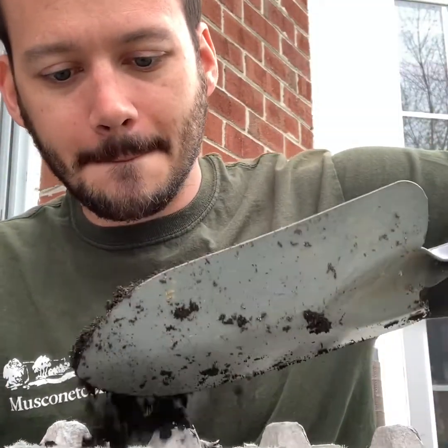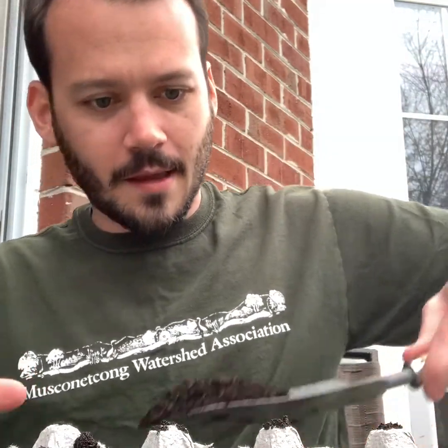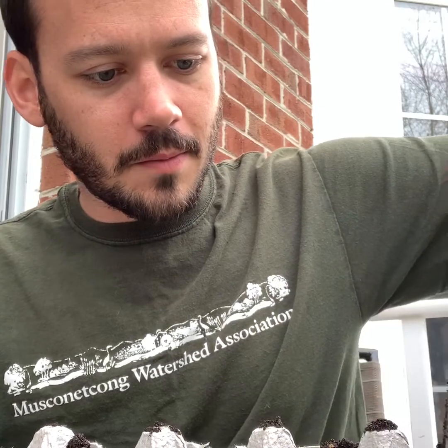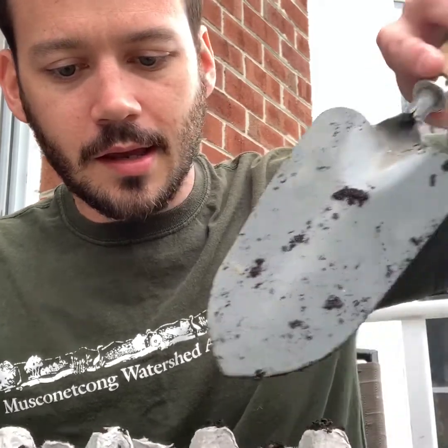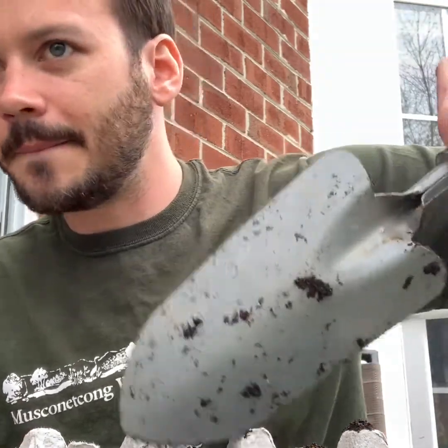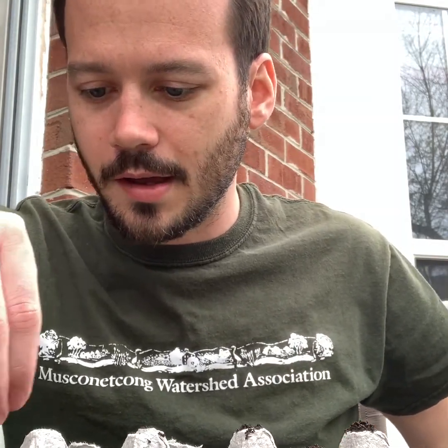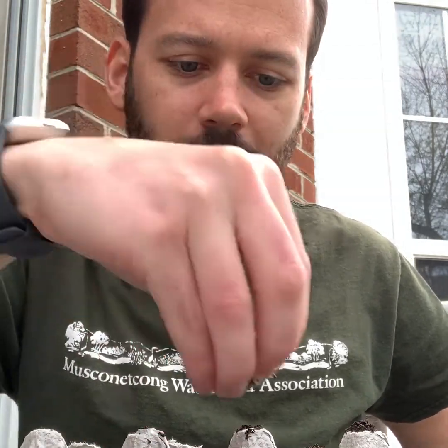Just fill it up with soil. And then you're going to take your native seeds and just put them in and spread them out.